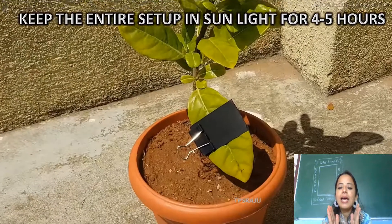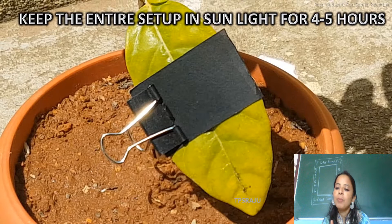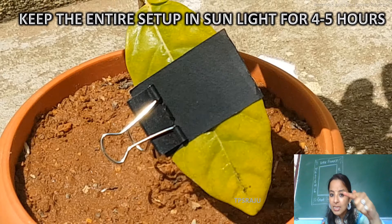After that, keep the entire setup again in sunlight for four to five hours for photosynthesis. Now we will come to know that photosynthesis does not occur in the dark portion covered by the paper.